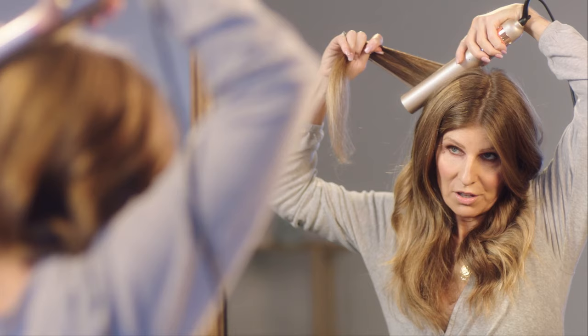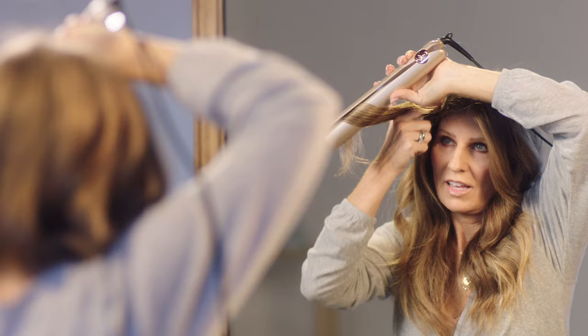To curl the back, all you have to do is make sure you section your hair forward. Start close to your scalp, close and rotate, and then travel forward close to your head. When you finish, just throw the piece over the back.